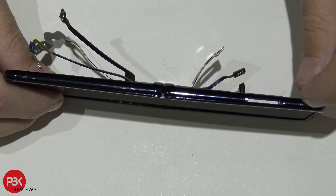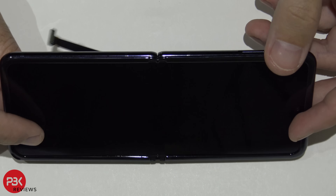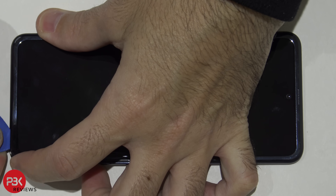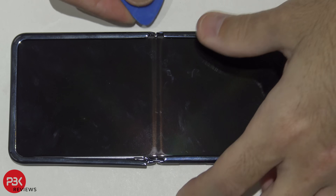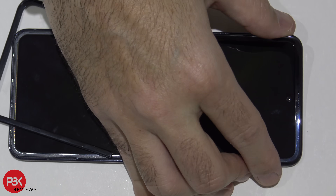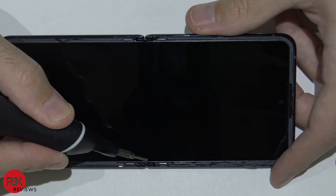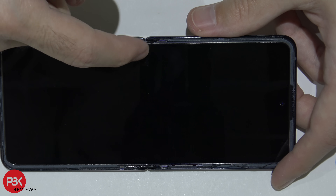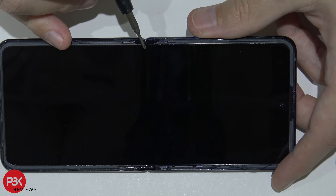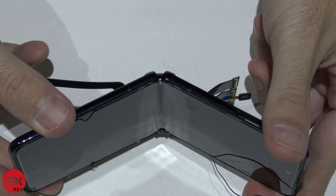The screen itself has a small thin border attached to the frame, so we're going to have to pry that off hoping we don't damage the screen. Now we're going to peel off the plastic border that goes around. On the middle part of the phone, these two latches indent and force the screen in the center where the crease is, so it doesn't fold over — basically keeping it flush down when you're closing it.